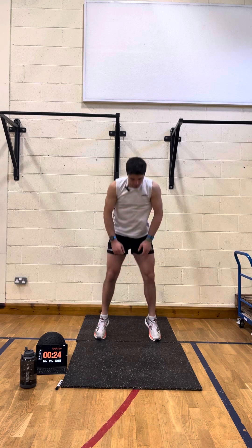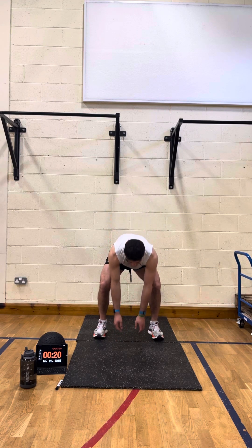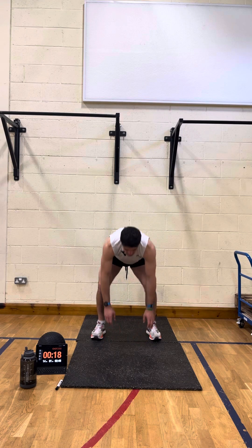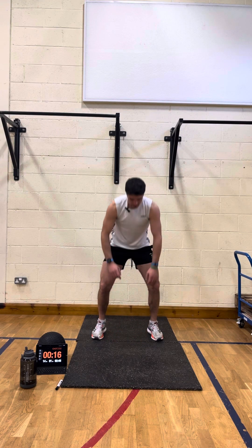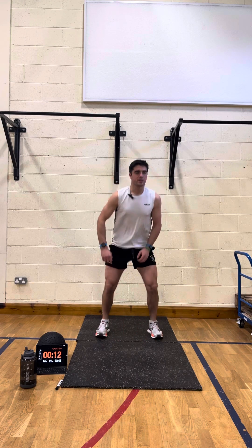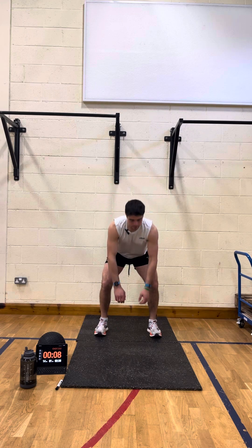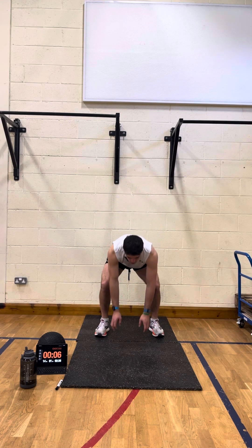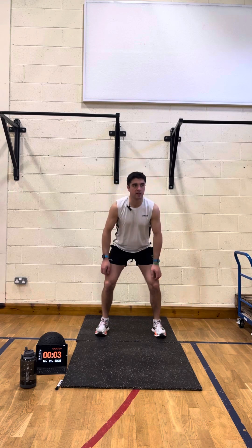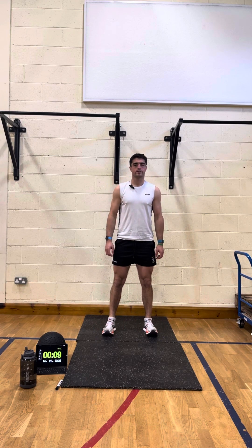Away we go — touch the floor, jump, touch the floor, jump. I always say to people: go at your own pace. Do the beginner workouts for a while, get used to them. When you start to get too comfortable doing them, move on to intermediate. Similarly, when you start to get too comfortable with intermediate, move on to advanced.